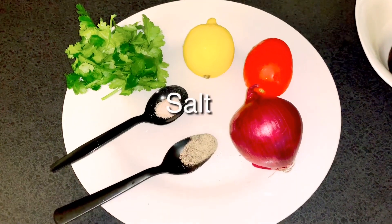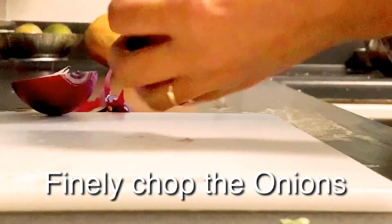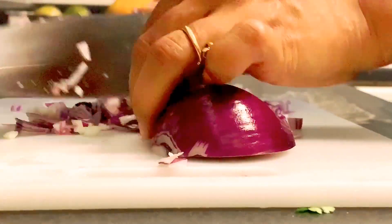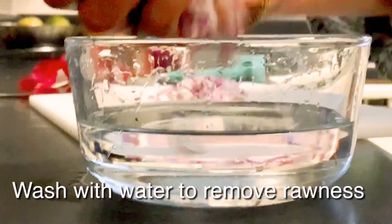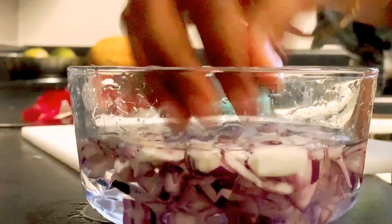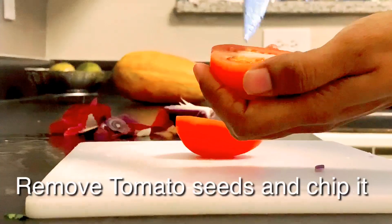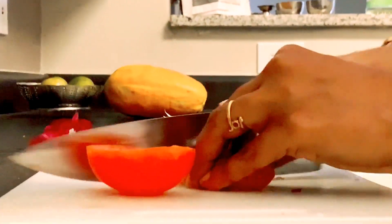We're going to finely chop the onions and put them in a bowl full of water so they stay fresh. Now we're chopping the tomatoes — we just need the outside of it, so chop that up.